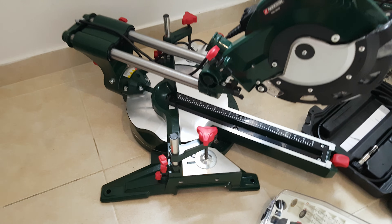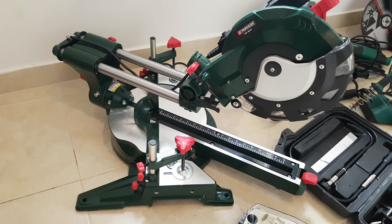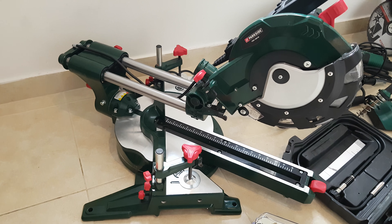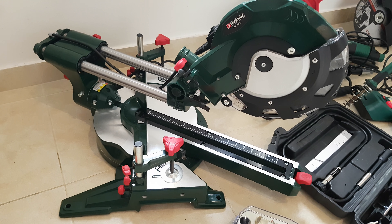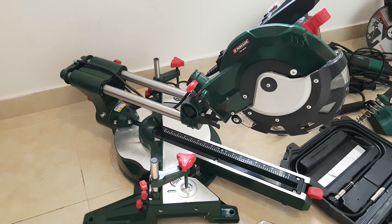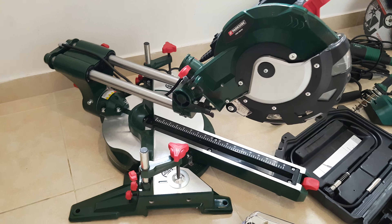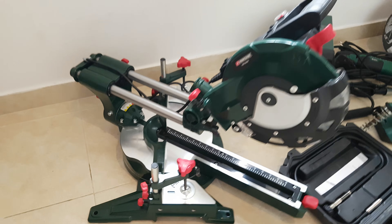Let's start with this Parkside sliding cross-cut mitre saw. It's very good quality, it feels very strong, good materials. With it you can cut whatever wood you need, and with a proper blade you can cut iron or other metal. It goes for only 99 euros — I made a review and tested this tool, it's great.